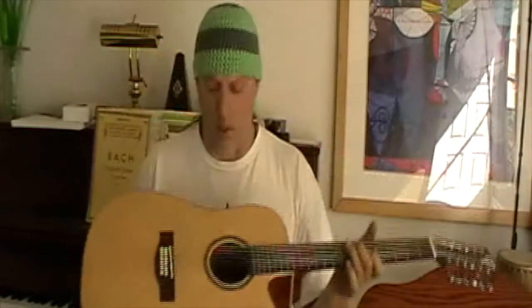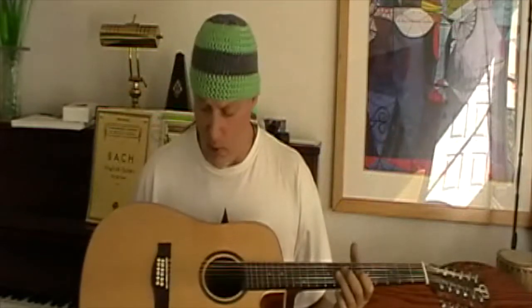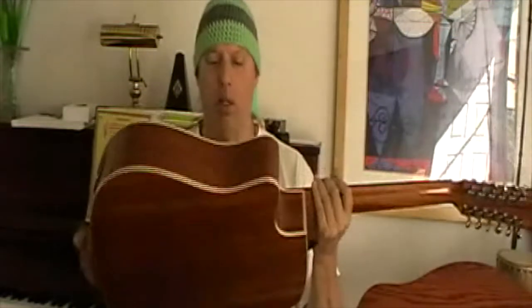This 12-string is also made by Teton, also solid top, and very similar in wood selection to the baritone — nice mahogany back. It also has the Fishman SYS system, which looks like it's licensed to Teton guitars since it has both logos on the preamp. These are really nice guitars.